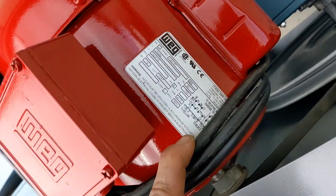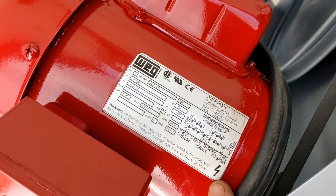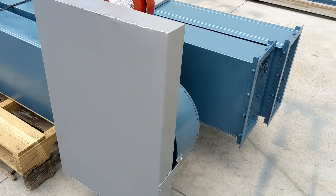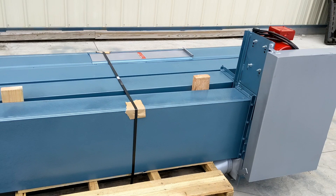It is powered by a single phase half horsepower electric motor. This unit can be run off of 110 or 220 volts. We will plug it in so you can see the electric motor run.